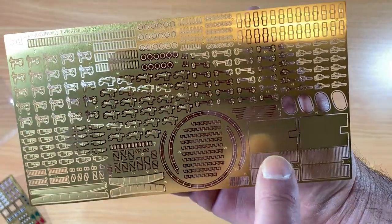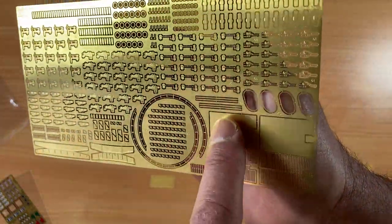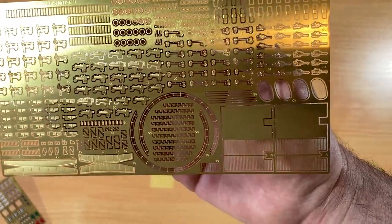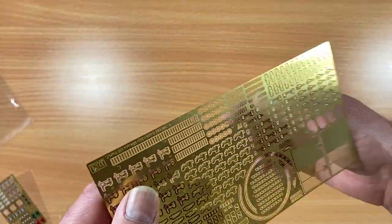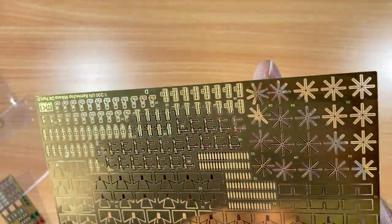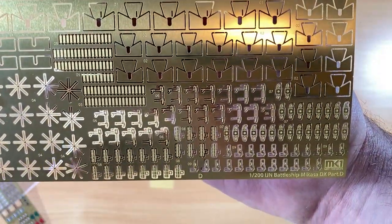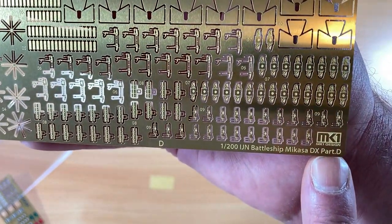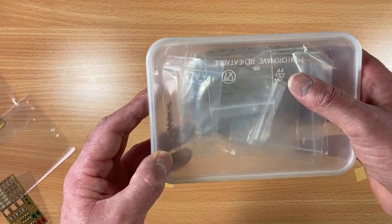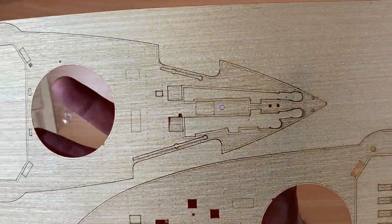For the 12-inch gun turret, Pontos does the flat plate around the side, but Mark One Design doesn't do the plate — instead they do the blast grill on the roof in the center of the turret ceiling, which I think is a blast-off panel. Between both of them I should have a fully photo-etched turret top. The last sheet is all gun shields and various gun parts. Pontos numbers their frets one, two, three, four; Mark One Design uses alphabetical — A, B, C, D. That's all the frets for the Mark One set.